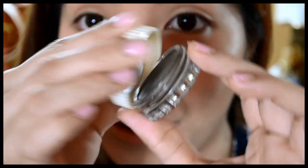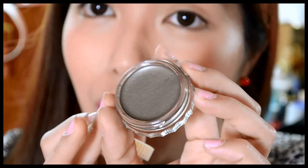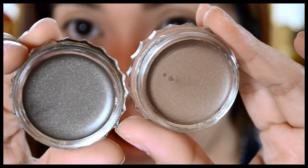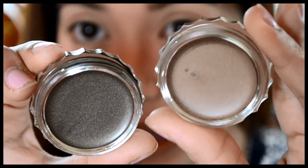The eyeshadow pot also contains a lot of product inside, so I think this would last you a long, long time. I have two shades right here — this one is called Birthday Suit while this one is Skinny Jeans.